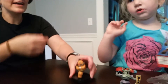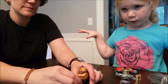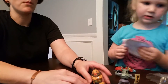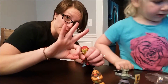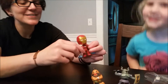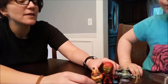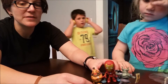We do have some Marvel Spider-Man Zuru eggs. We bought out the store since we had gotten repeats last time. We got three — I love Spider-Man!